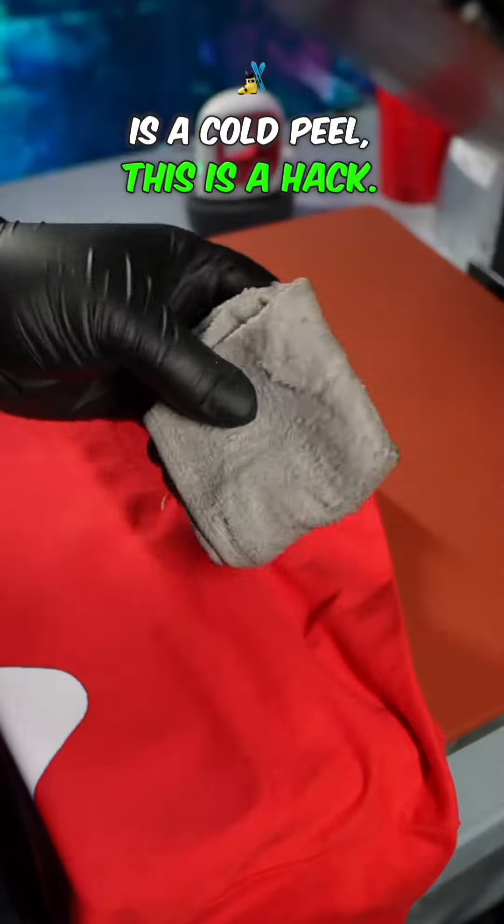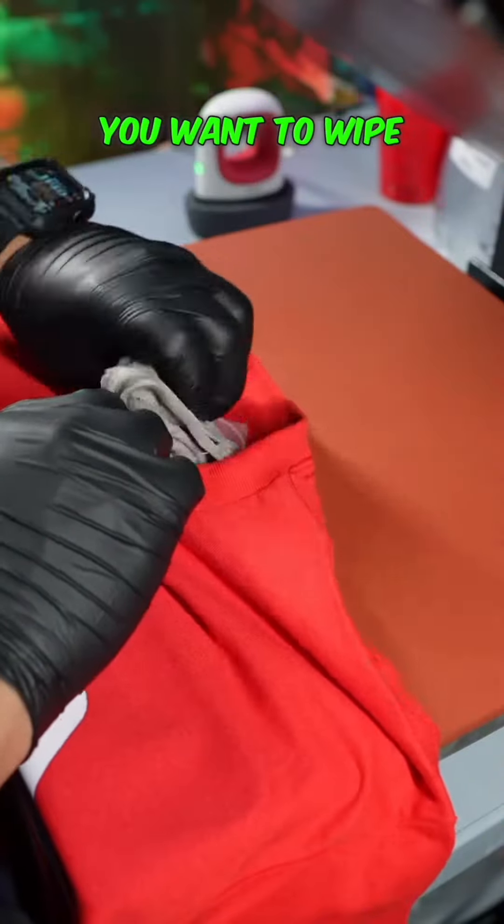And now if your DTF sheet is a cold peel, this is a hack — you want to take a cold rag and you want to wipe it down. Now your transfer sheet is cool and now you can peel. Now let's pack up the shirt and brand it.